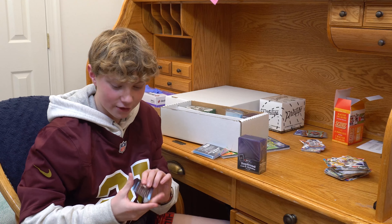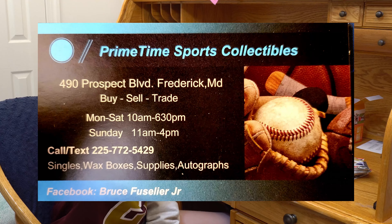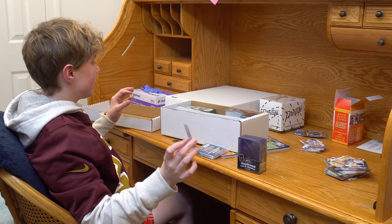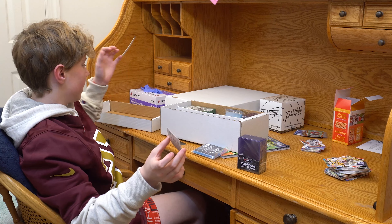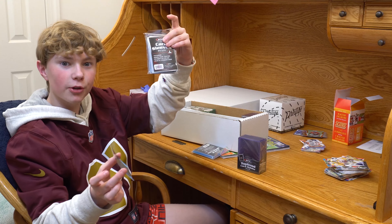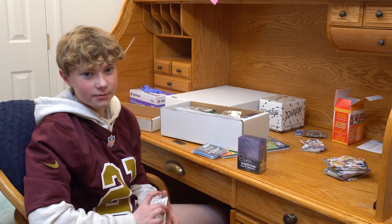Huge shout out to Bruce at Primetime Sports Collectibles — he's our local shop. I'm super thankful for him. He started me off young, guided me to get these boxes for my better cards and worse cards, showed us what packs are better, and helped us with some sliders. Awesome shop — we've got more videos coming in the future with them.